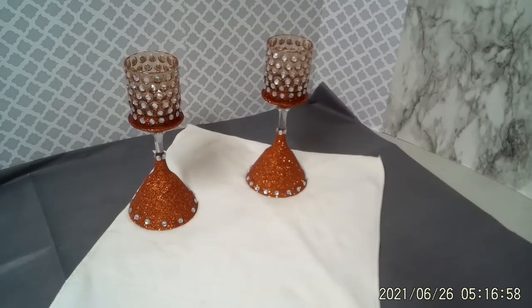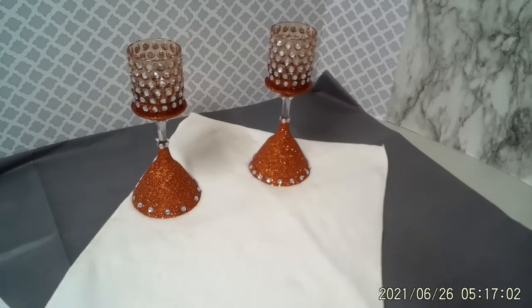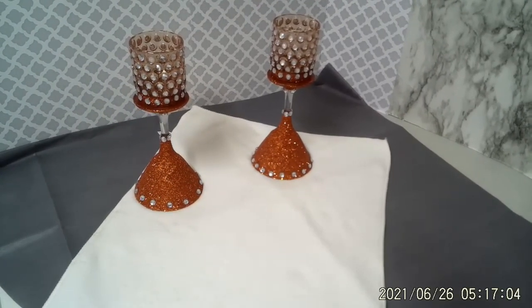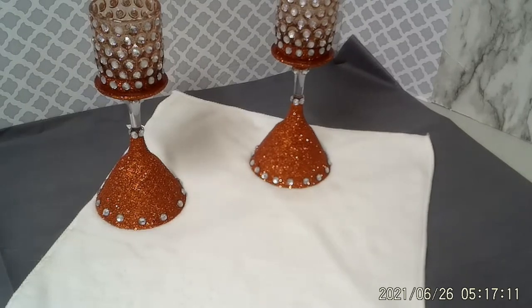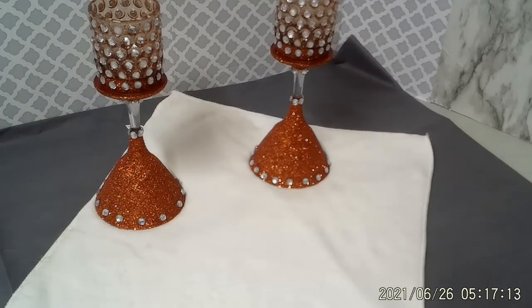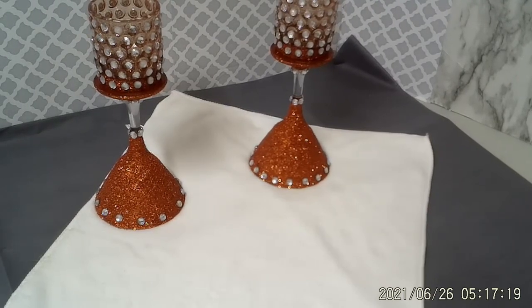And here is the finished product. I think it came out beautifully. You'll notice I decided to put some rhinestones around the bottom of the glasses as well. Try to get you a closer look there. I think they both turned out beautifully.